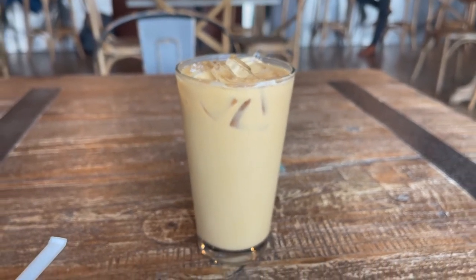They say that this is a cold brew style. Let's see what they got to say about it.